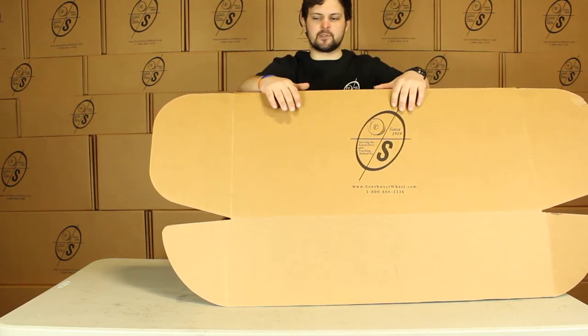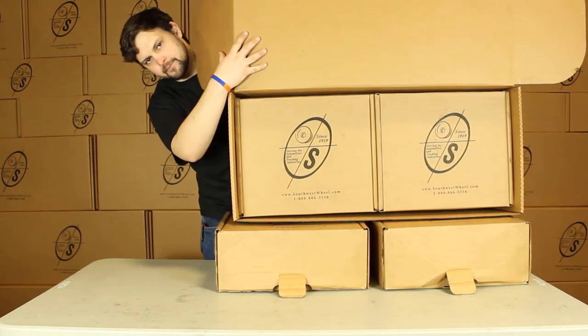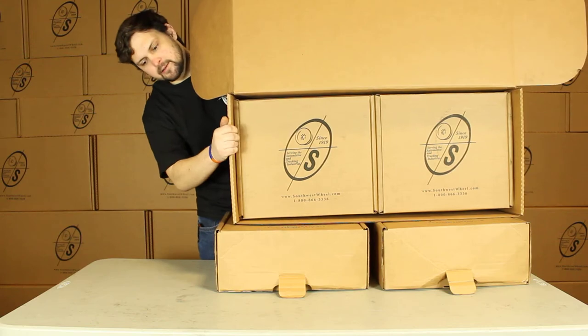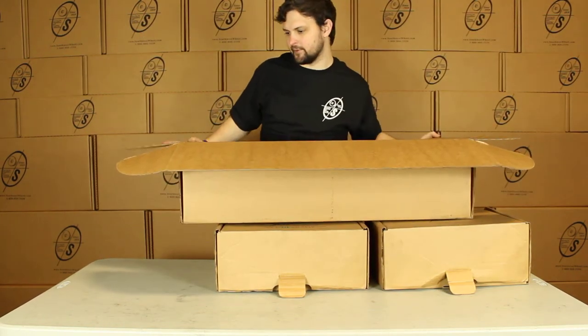Right here you'll see this box — this is what you'll get in the mail. You can see it's got our logo on it. You'll have two smaller boxes with the brakes, the hub drums, and everything you need. We do that to make sure it doesn't shift around during shipping.